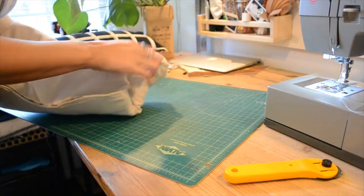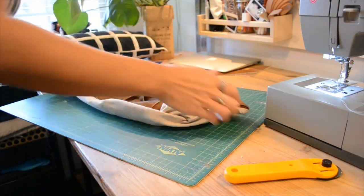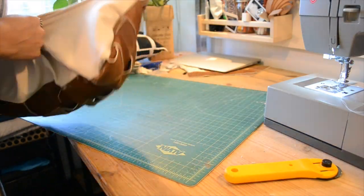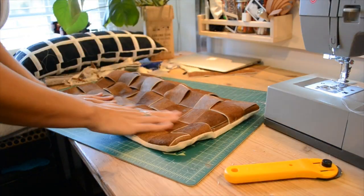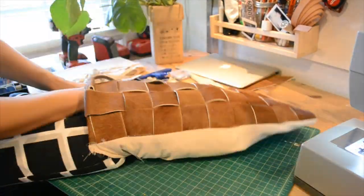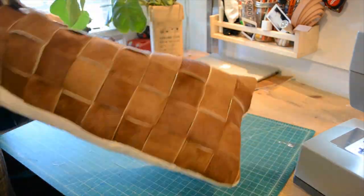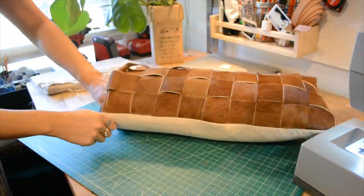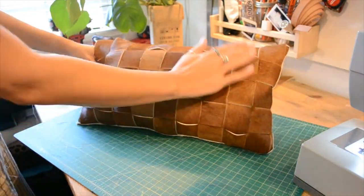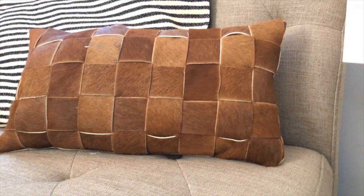Once you have the three sides sewn all together, you can flip the pillowcase inside out and it should look something like this. Then I just stuffed it with an old pillow I already had and sealed it shut. Now because the cowhide is so thick, you'll probably have a really hard time sewing it shut, so I used some heavy duty fabric glue and it worked pretty well.